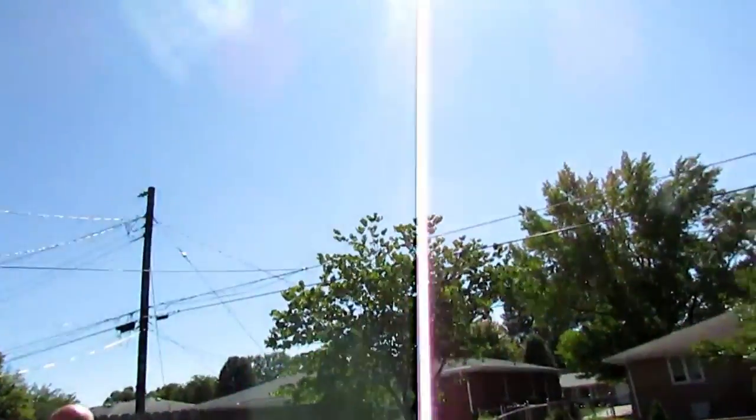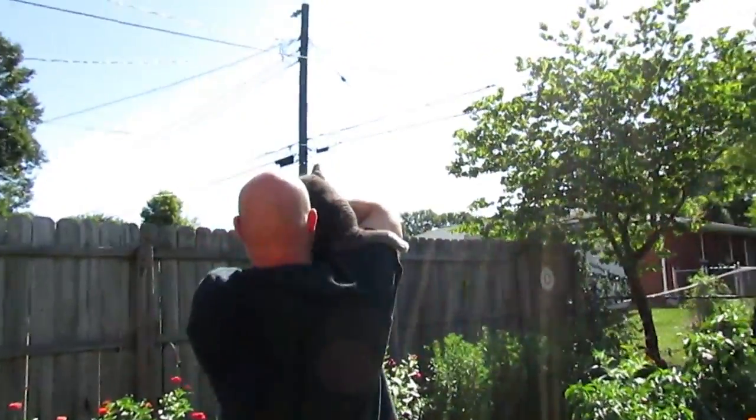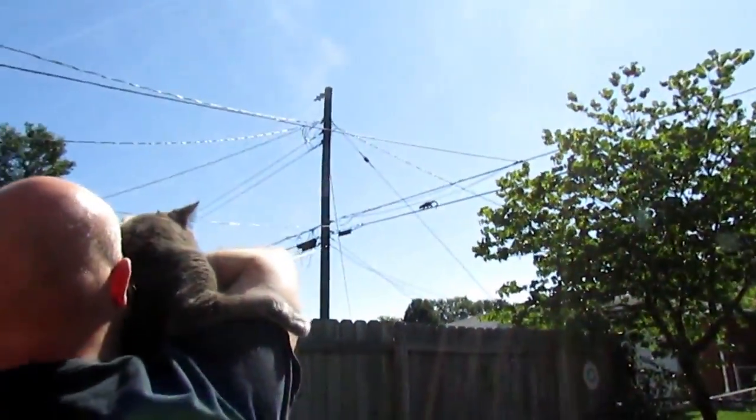There's squirrels on that wire up there. My husband's showing Nermo that squirrel. He sees it.